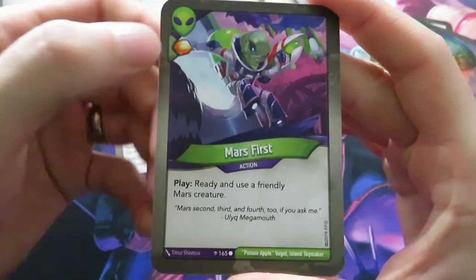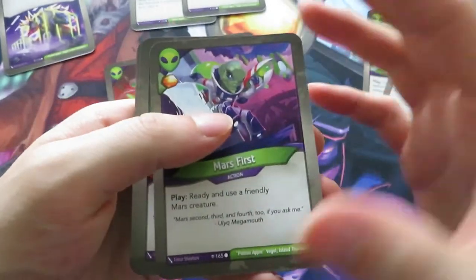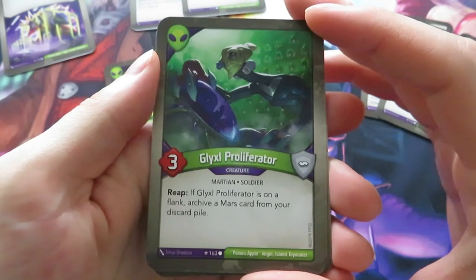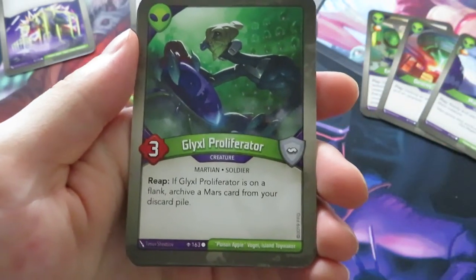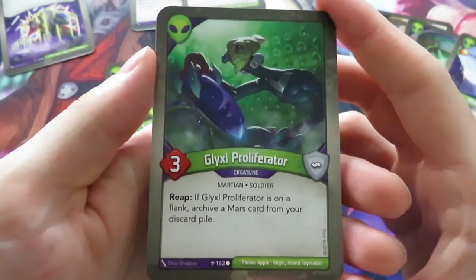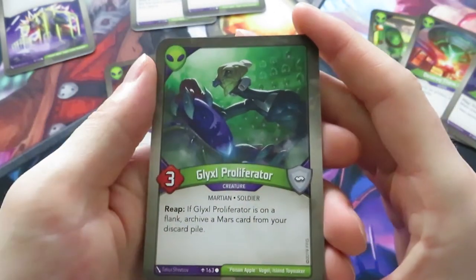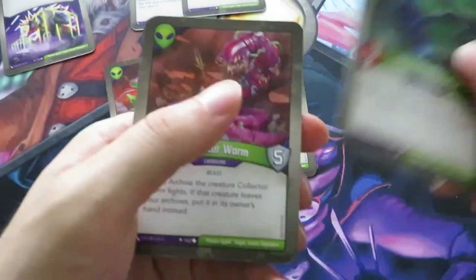Then we have another action card with an amber - Mars First. Ready and use a friendly Mars creature. That's nice, like other cards we had before like Squawker or Soft Landing. Then there's another creature, Glyxel Proliferator - when it reaps, if the proliferator is on a flank, archive a Mars card from your discard pile. This is what I meant in previous posts about battle-line-aware creatures being very important in the new set. If it's on a flank you can take back your Mars First or whatever - really interesting.